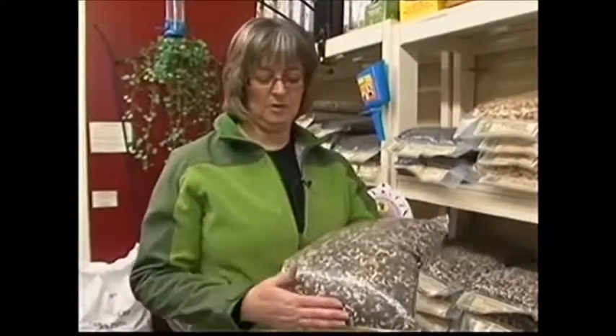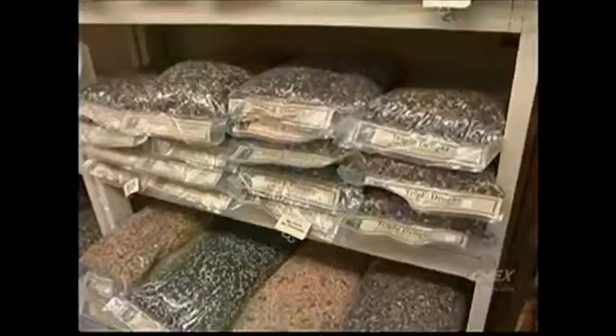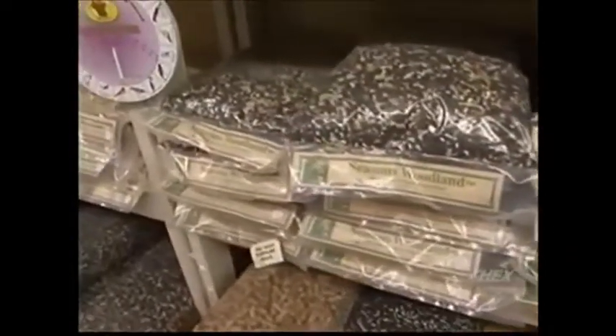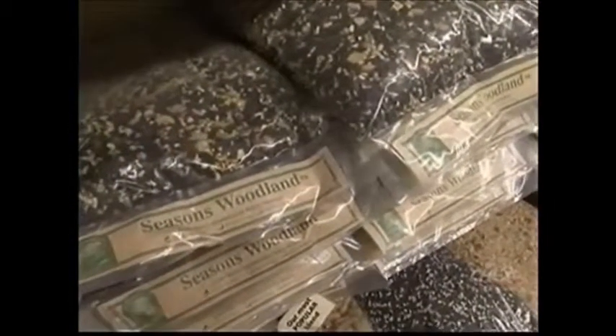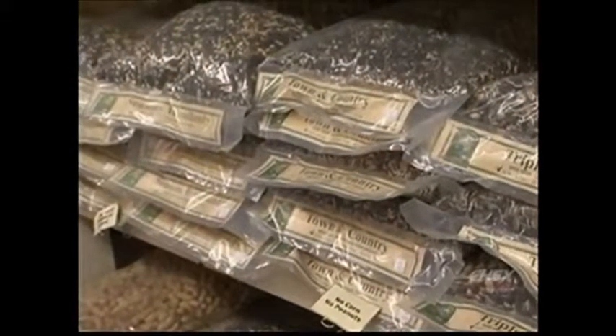Another thing to think about when you're buying bird seed is: what year is the seed from? When you grow sunflowers in your garden, the seed from the most recent crop — like 2012 — is called new crop seed. This blend is from new crop seed. If the seed is a few years old, it's called old crop seed. The birds don't like old seed. Just like you don't like stale food, the birds don't like stale food either. You'll really notice the difference when you're feeding your birds good quality seed, and you get what you pay for.